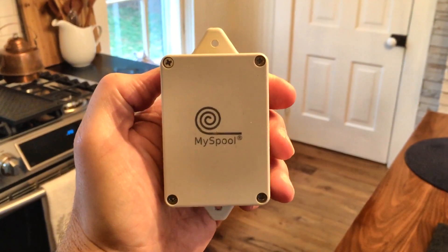Hi, I'm Lou, and I want to show you this nifty device that sends you a text when you tilt it. Let's look at a bunch of different ways we can use it.